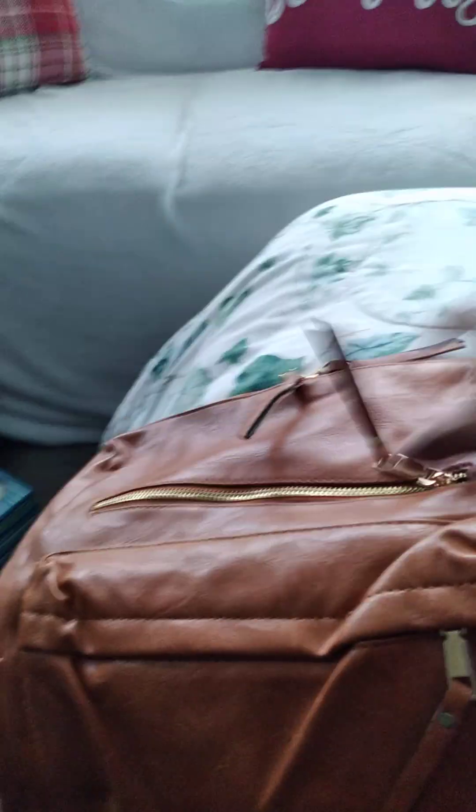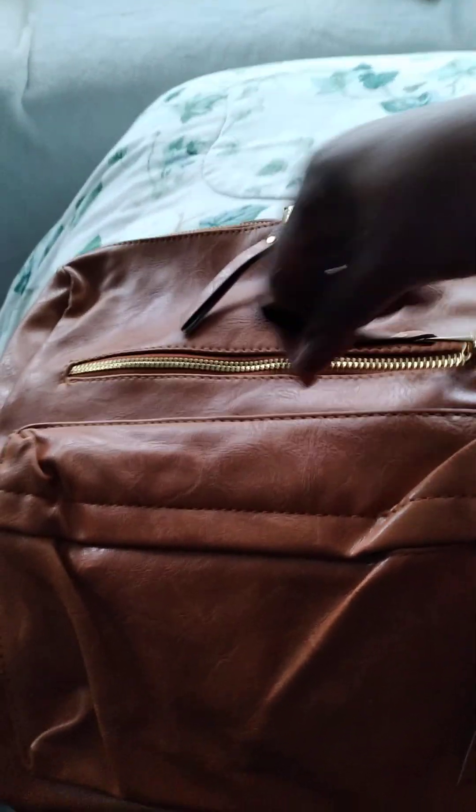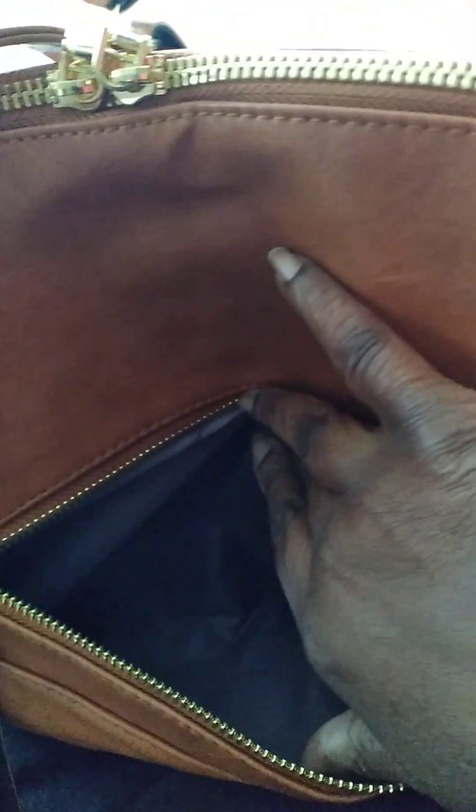It has cup holders on the side pockets, a zipper in the front, and a double zipper up here. Look at that — gold hardware. The pockets are pretty deep, so look at that stuff on the outside.